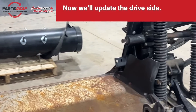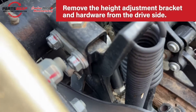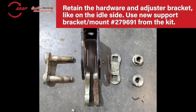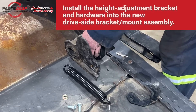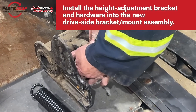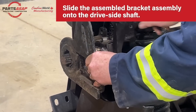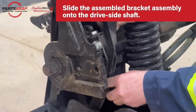Now move on to the drive side. Just like on the other side, remove the height adjustment bracket and its hardware from the drive side, retaining the hardware and the adjuster bracket. There's again a new support bracket — a new mount from the CA20-25 adapter kit. Install the new height adjustment bracket, then slide that fully assembled bracket assembly onto the drive side shaft.